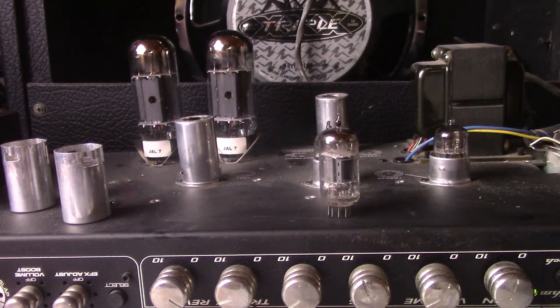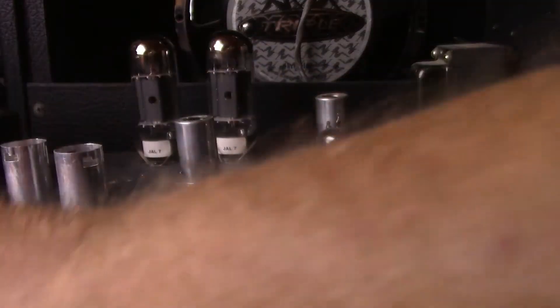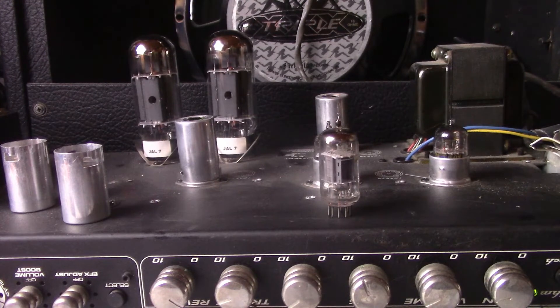Now we're going to shoot up the Raytheon 5751, which is a low-mu tube in the 12AX7 family. A lot of Fender amps use the 12AY7 and 5751 for a much cleaner stage. I'm gonna fire this bad boy up — this is a Raytheon black plate 5751.